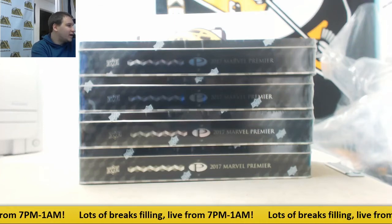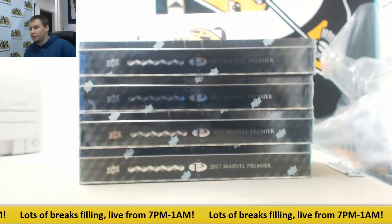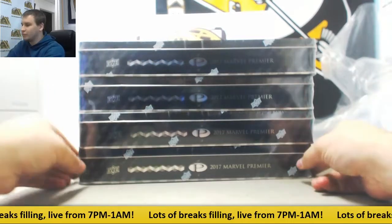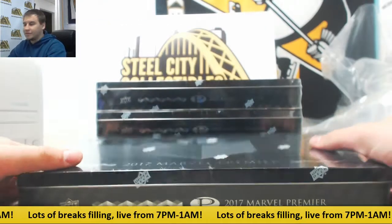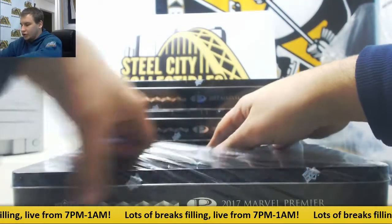Next live break of the night. We've got another one for William doing four more boxes of Upper Deck Marvel Premiere 2017. Let's see what cool stuff comes out of here. Good luck.